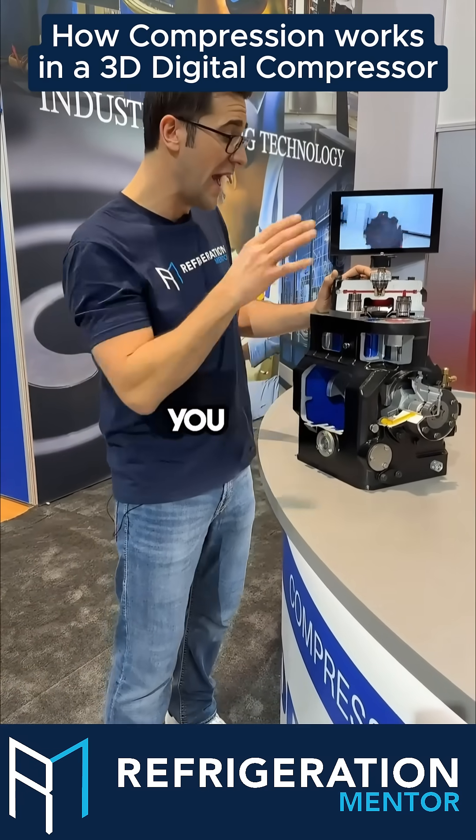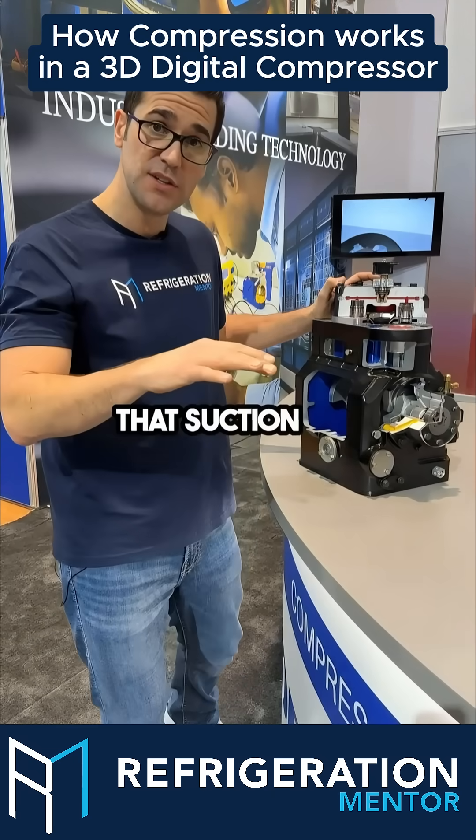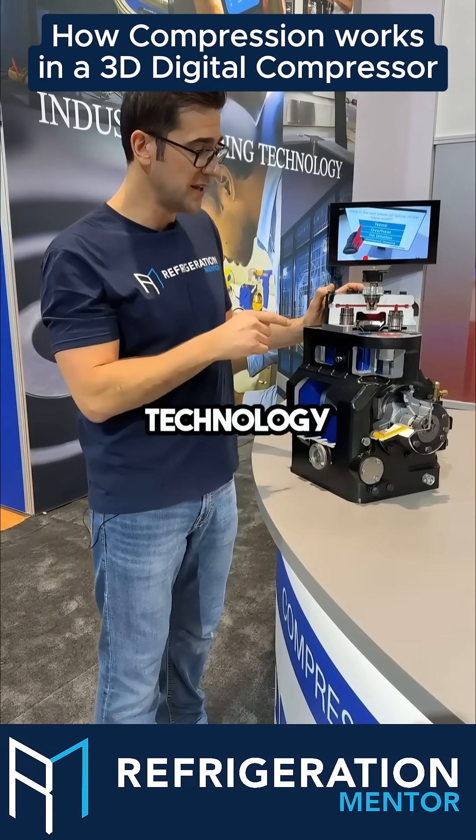I've seen lots of times when you add a digital compressor to the rack, it really smoothens out that suction and really gets that customer the energy advantage they're looking for. Super cool technology.